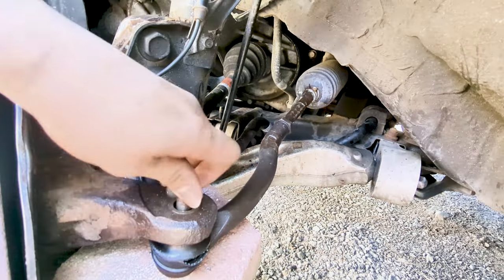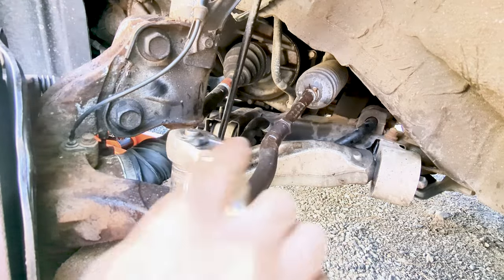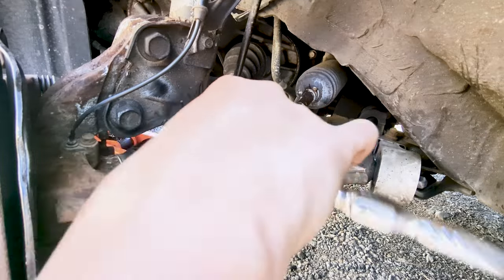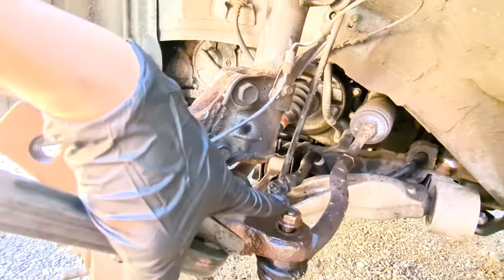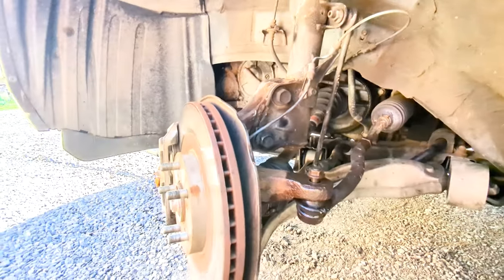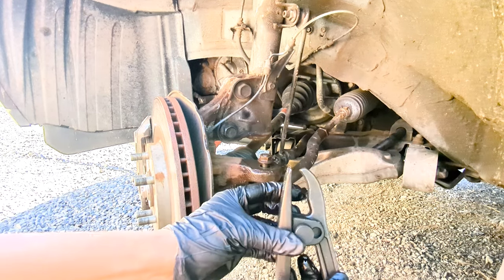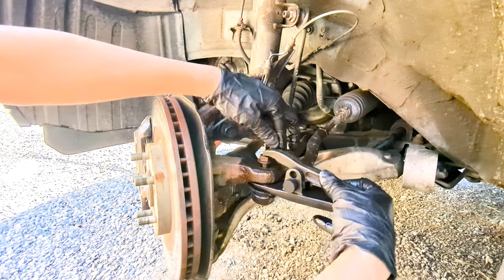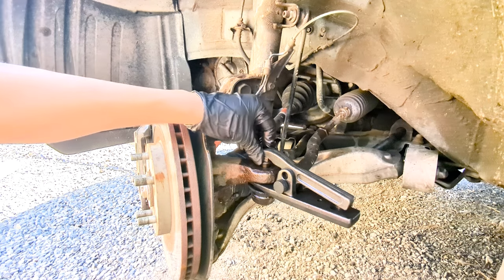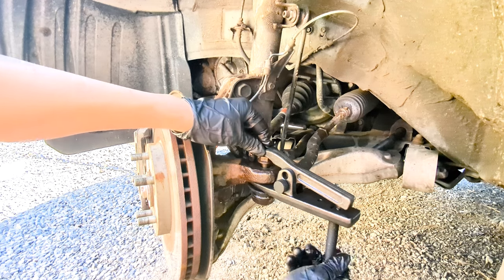If you're unable to separate the tie rod end from the steering knuckle, thread the castle nut back just about flush on top, then hammer the top of the outer tie rod stud out from the steering knuckle. If it still won't budge, you can use a tie rod separator — what we call a pickle fork. You can buy one from Harbor Freight inexpensively. Install it as shown in the video and slowly tighten the bolt until it pops out.